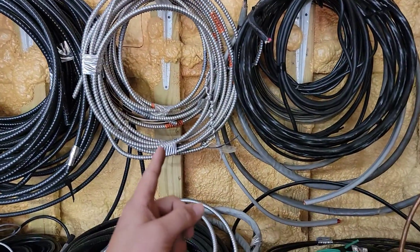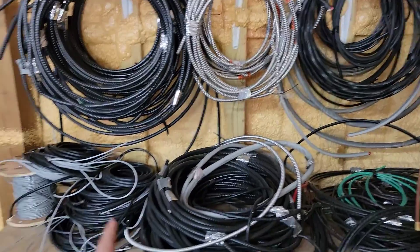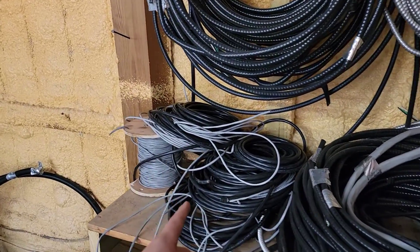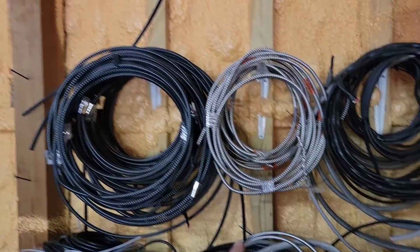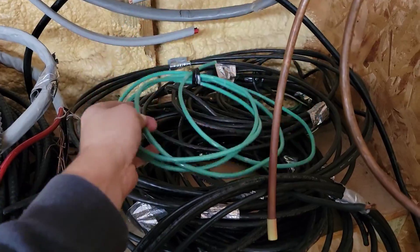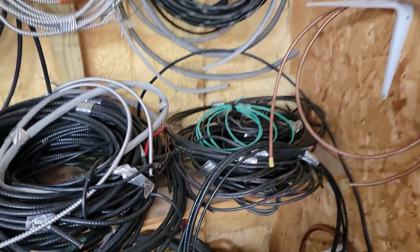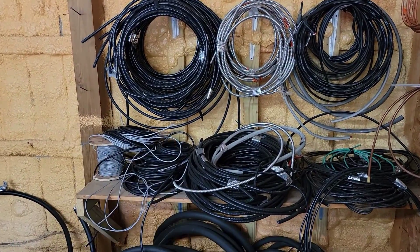Wire — you may need Romex wire, armored cable wire (MC wire), communication wire, and power wire for mini splits. You may also need stranded wire — black stranded, white stranded, or green stranded — depending on what you're installing. Make sure you have wire stocked.